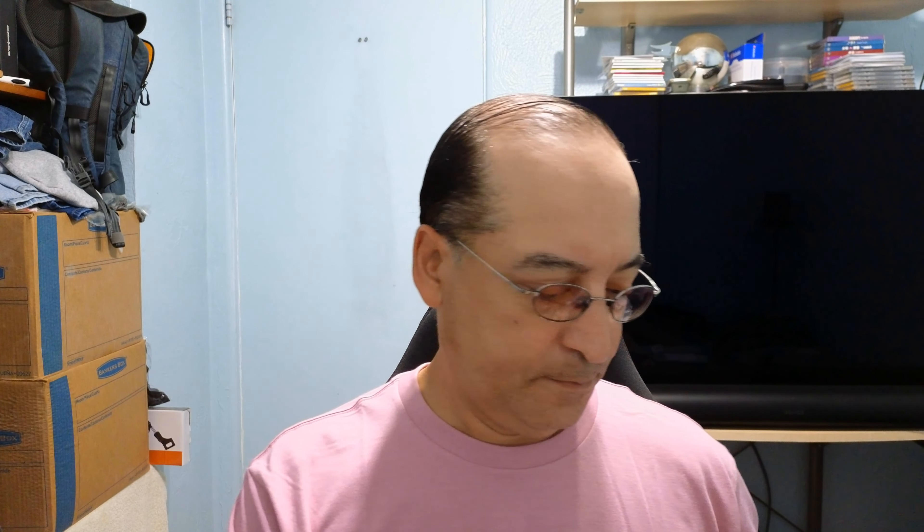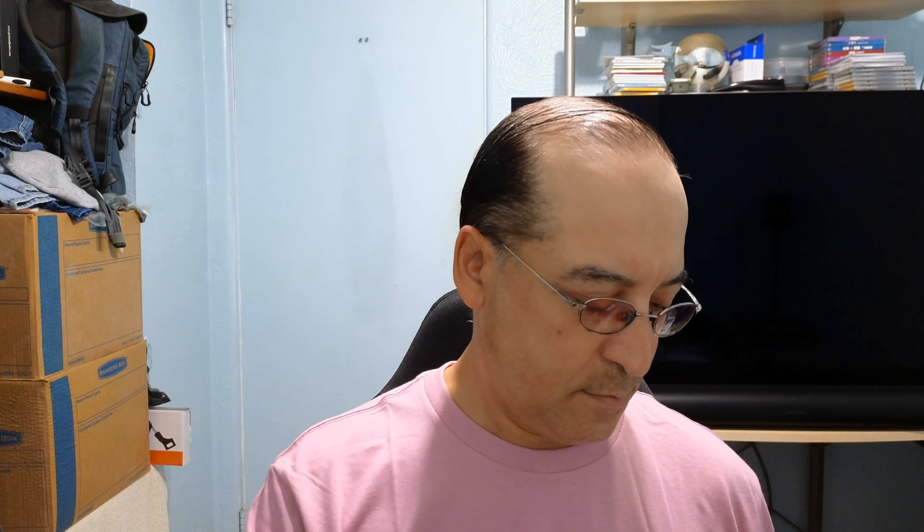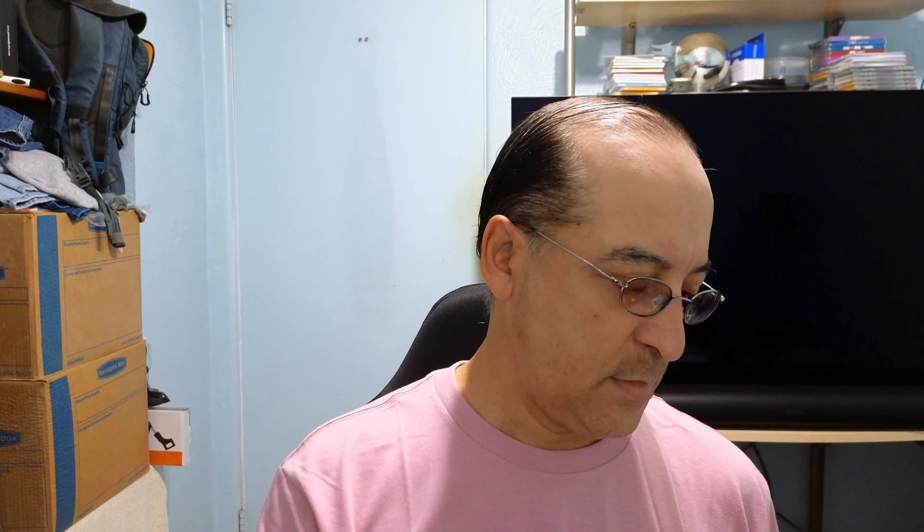Here come the art cards — very nice. Beautiful art on that. George A. Romero. I really haven't seen the movie in years, I've kind of forgotten everything about it. I remember bits and pieces, but it's a beautiful edition, so Second Sight doesn't disappoint.